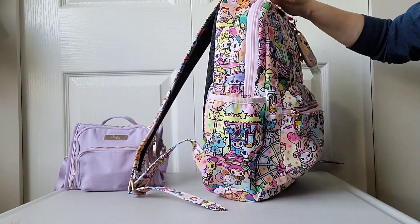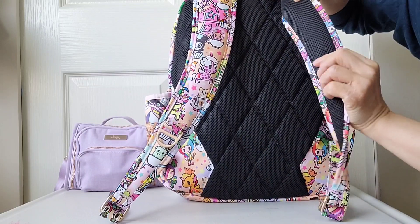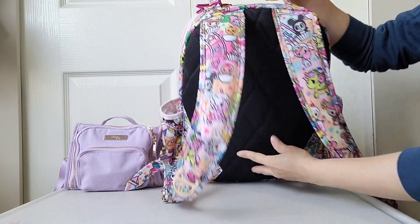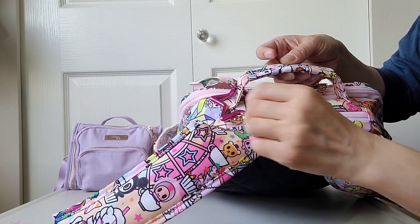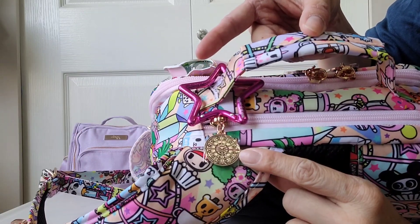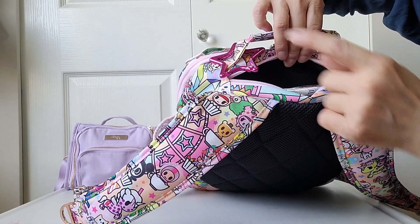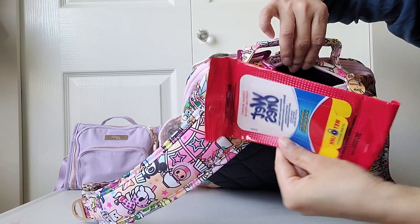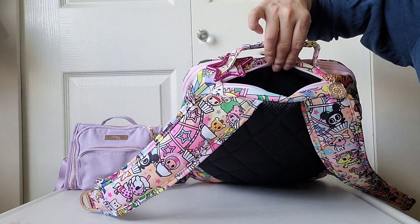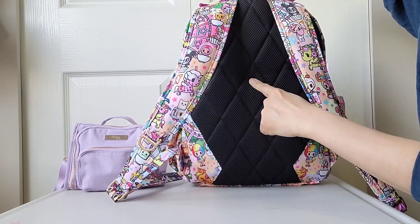On the back there is nice padding, so it's very comfortable on your back, and the straps are also padded, which is very comfortable when carrying them. There are no pockets in the back. At the top there is a zipper pocket — the tech pocket — with a black felt-like soft lining. I don't have a device in here since I normally carry it in my Mini BFF. In here I just have a pack of Wet Ones and two toilet seat covers for my eldest child. The pocket is quite generous and goes down quite far into the backpack.